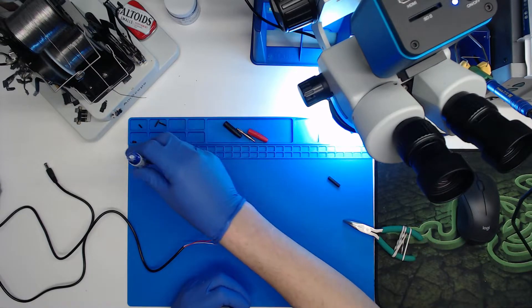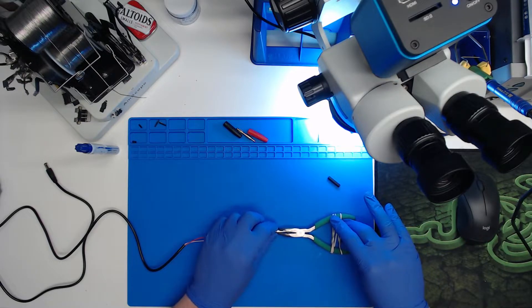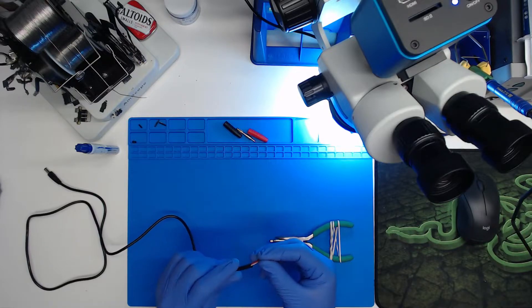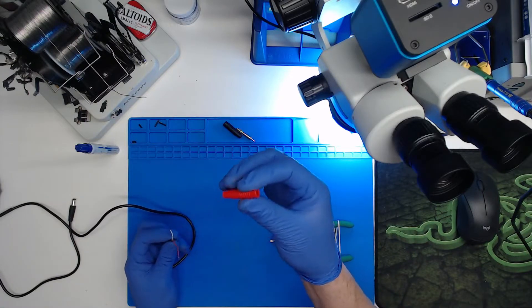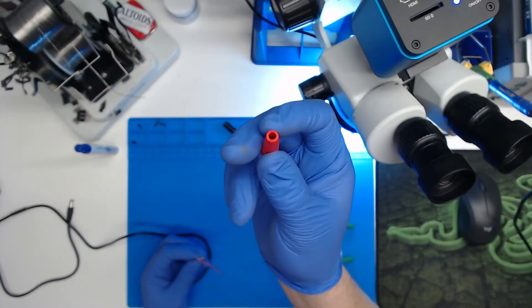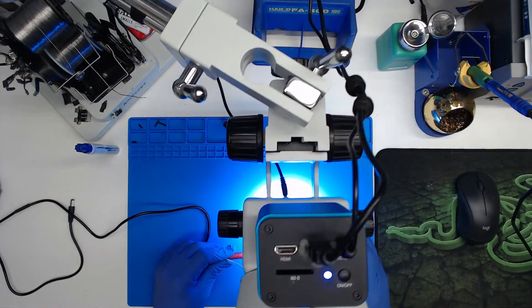I'm going to get some liquid flux — I like liquid flux, it's a lot easier to clean up than paste. We'll take our pliers and put the jack in. I'm going to switch to the microscope camera so you can see what I'm doing better. First thing you want to do: get your heat shrink tubing and slide it down, and make sure you put the cover on first because it's easier to pull the cover over the banana metal part than to slide it on the thin end after.